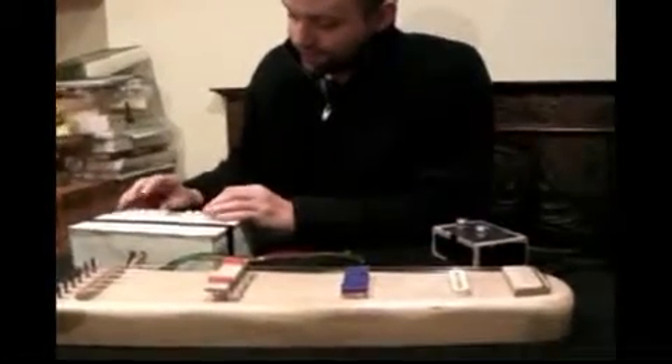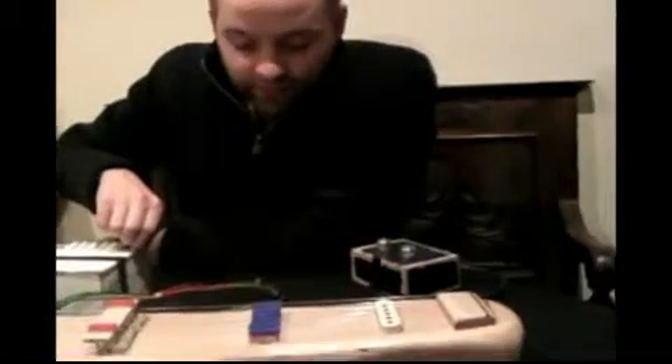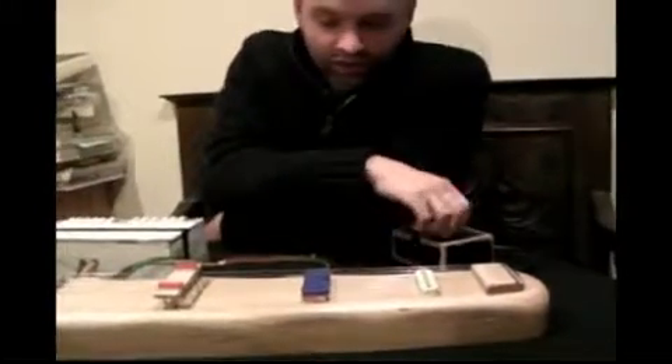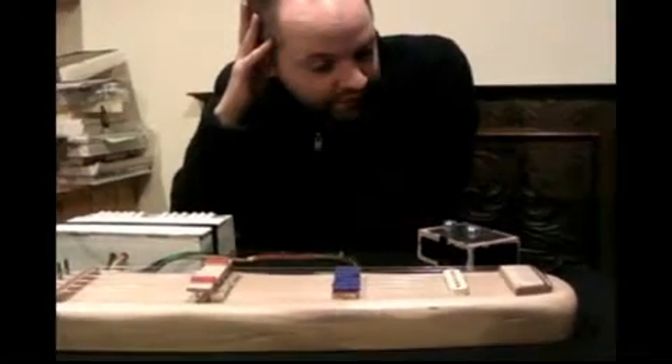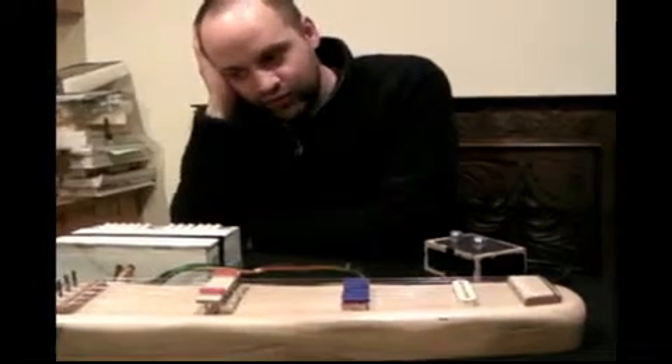I've done some experiments with a friend using it without the fan. You can hear the crackling sound — I still need to put some diodes across the connections to reduce the crackling of the solenoids and the microswitches. So yeah, that's it. It's kind of a prototype really, a work in progress. I have several ideas I'm going to take further from this, so watch this space.